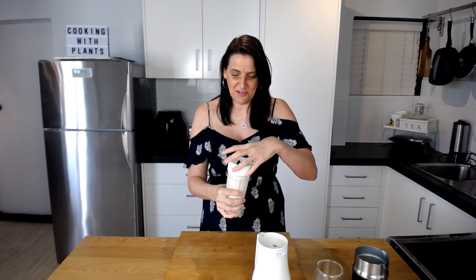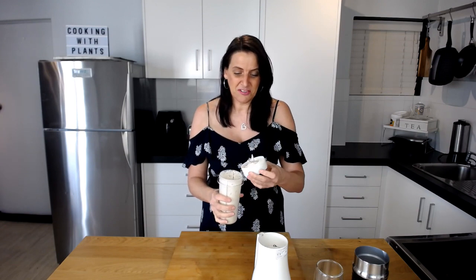Finally I'm adding in half a teaspoon of vanilla extract, and then giving this a blend. This has been blending for about two minutes — it's really, really smooth and creamy.